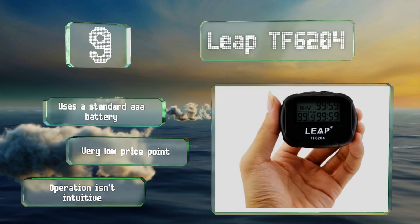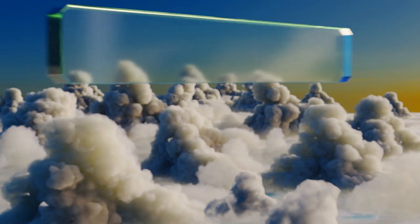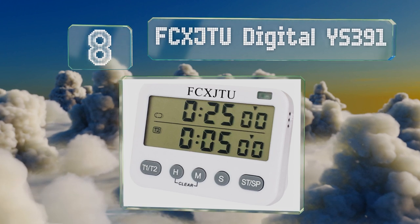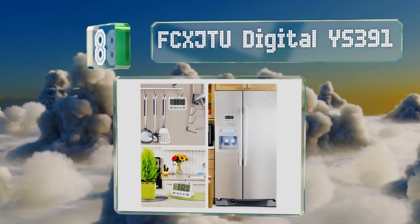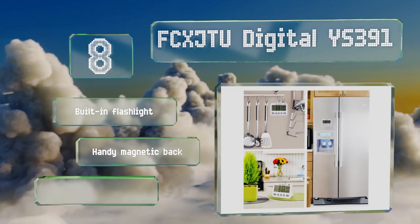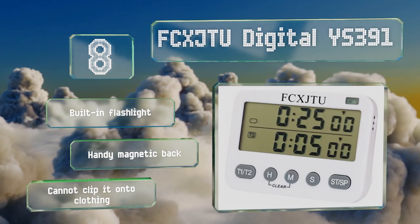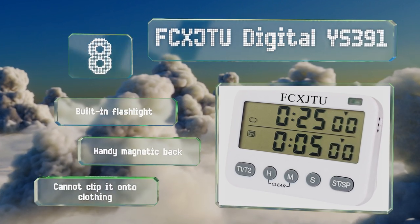At number eight, while the FC XJ TU Digital YS391 may be marketed more for kitchen use, it has all the capabilities needed for fitness too, making it a rather versatile option. It can count down two different events simultaneously and features an adjustable alarm volume. It's equipped with a built-in flashlight and a handy magnetic back, however you can't clip it onto clothing.